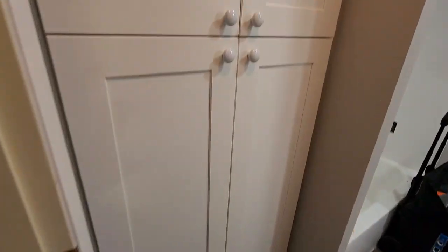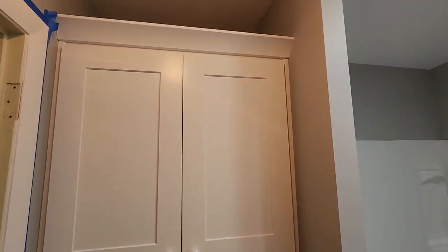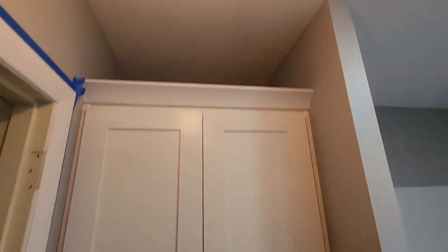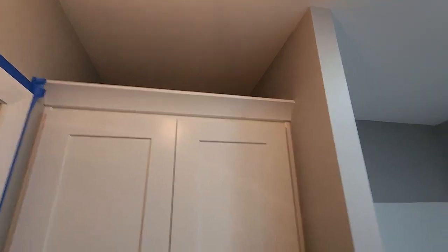Got the toe kit put around on the pantry. It has fillers on both sides with a scribe to cover the gaps that's left over. The crown molding is done. The shelf kit is in — three in the bottom, one up top.